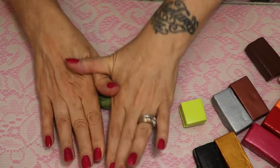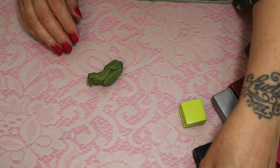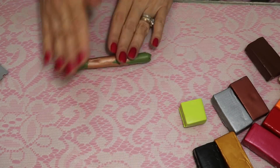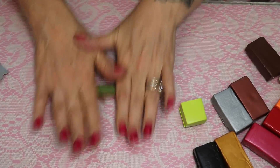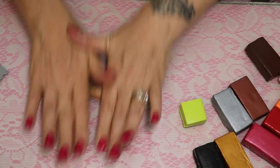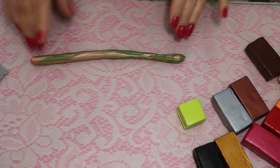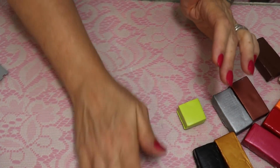I use a pasta machine to condition clay now, but when I started out I never heard of using one — I didn't even know you had to condition it. I just played with it and learned that the more I moved it around, the softer and more pliable it became. This is the time to add another color. Let's add this iridescent to the green so we get a little iridescent in the cane — it'll change the look. I love mixing colors; it makes my beads look painted rather than just layers of clay.